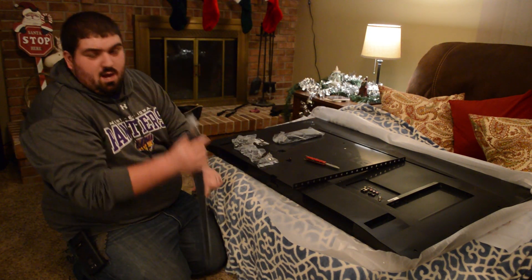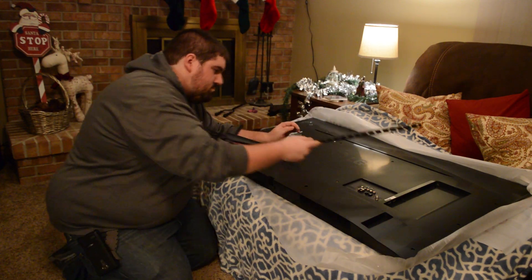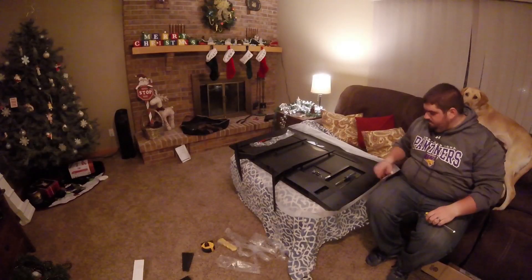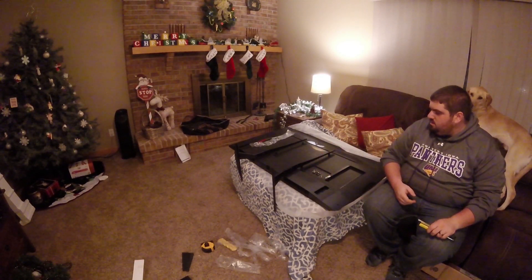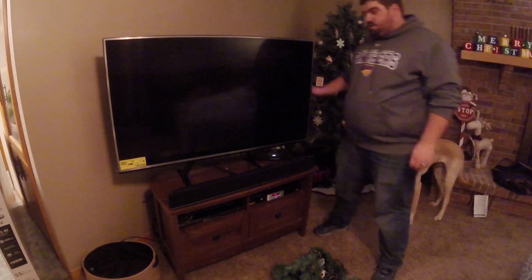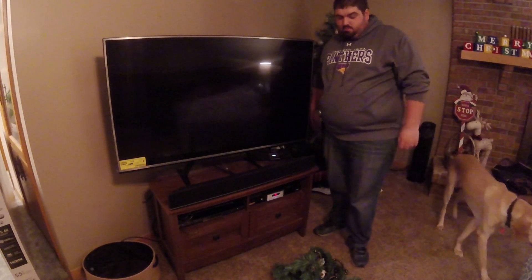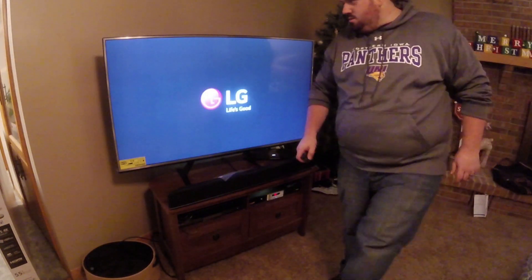I have to make this work somehow. I'm going to get a tape measure and see where I want to position that. The universal stand is on and I think that is going to work perfect. First thing I'm going to do is plug the TV in and make sure it works before I continue setting everything up. Holy crap, it works!